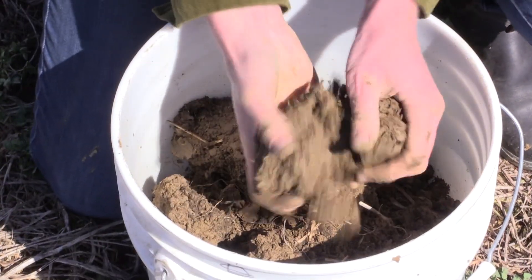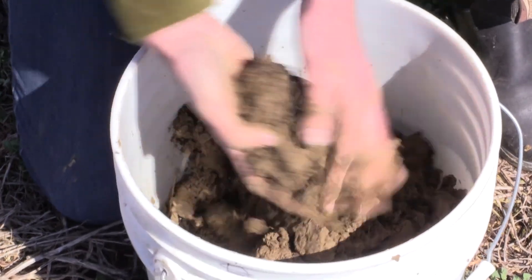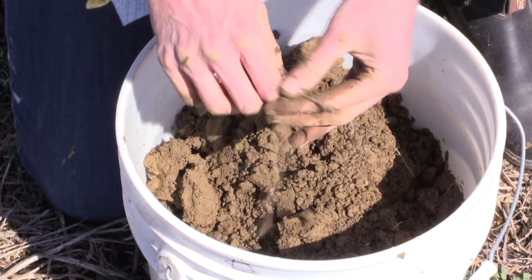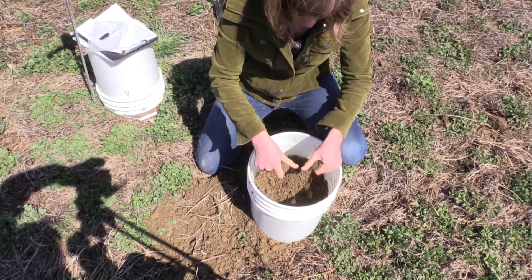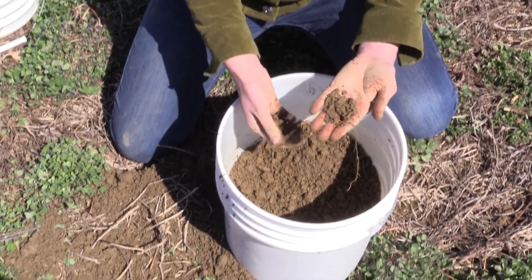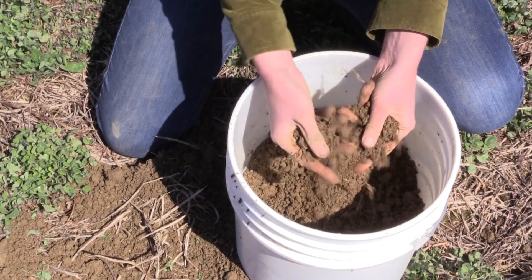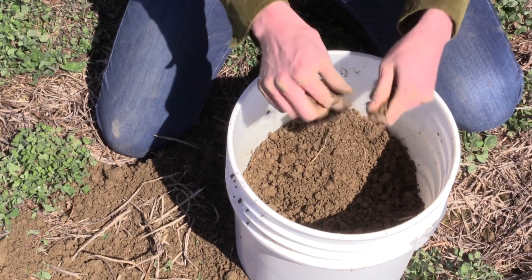Now that I've taken 10 subsamples across the field in a W-shaped pattern, I will mix the sample extremely well. At the same time, I'm pulling any plant matter out to make sure we have an accurate sample to send to the lab. The soils are a really nice consistency for sampling — you can see how the aggregates just sort of crumble apart, showing we have good structure and probably good microbial activity.